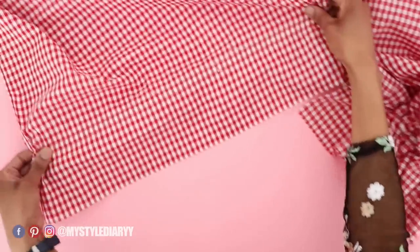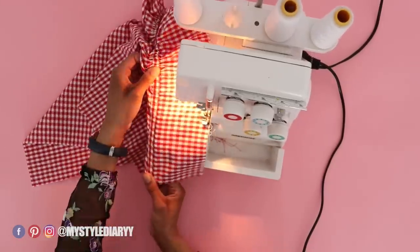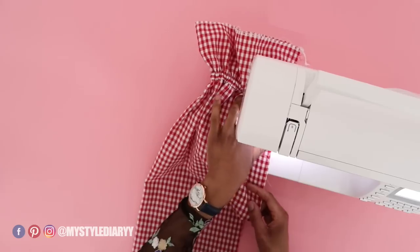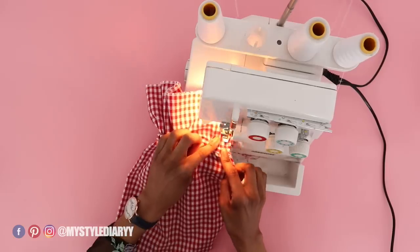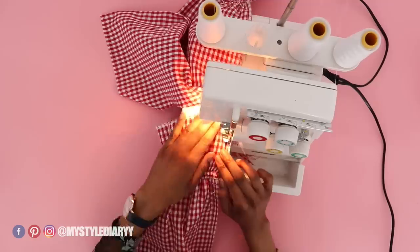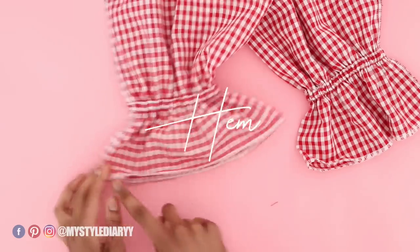Serge the bottom of the sleeve. After that, fold the sleeve in half and sew it down with a straight stitch, then follow it up with an overlock stitch or a zigzag stitch. Hem the sleeve.